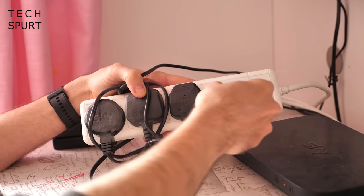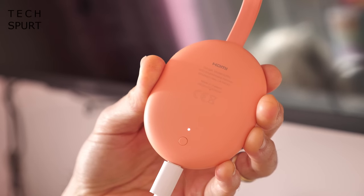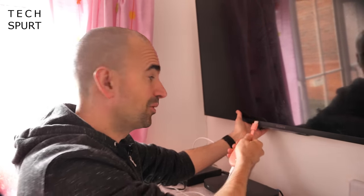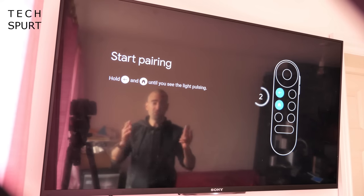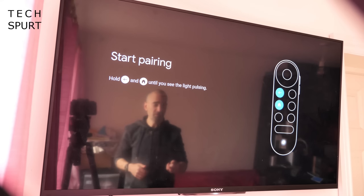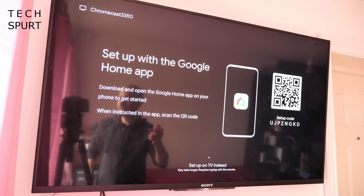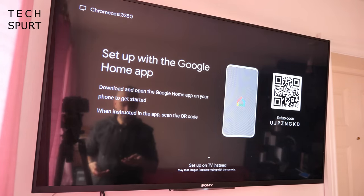Basically everything you'll need is right there in the box. Setup is thankfully very straightforward. The Chromecast needs power, so just connect it to the power cable and bung the other end in a spare socket. The little LED light on the back will start to flash. Then comes the tricky part — if you've got a wall-mounted TV you've got to plug the Chromecast into a spare HDMI port. Once plugged in, turn on your TV, browse to that HDMI source, follow the instructions, and hold down the two buttons on the remote.